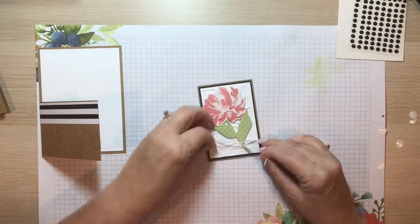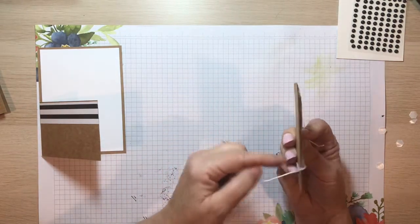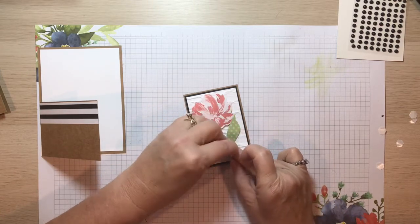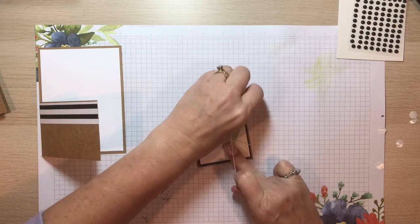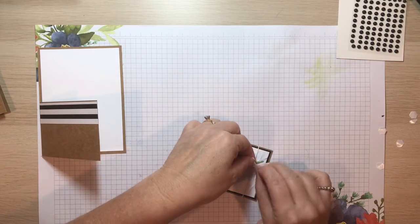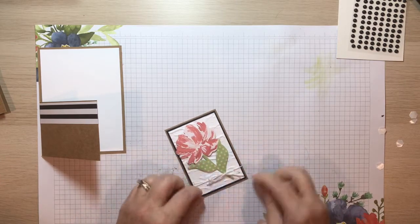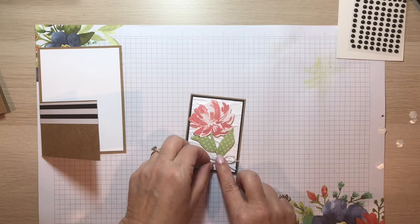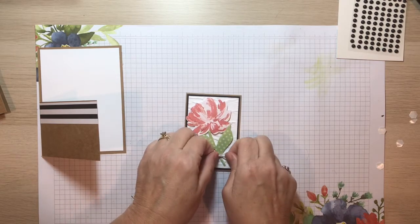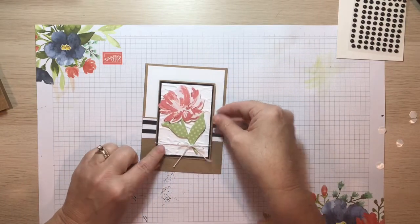Position the bow right by the stem. You can put a little bit of adhesive in the back to hold the twine where you want it. I like to do a double knot first when working with twine before trying to make a bow — it keeps things from moving around too much. Once you get your bow started, get the legs where you want them, hold that center and pull it tight, and that usually keeps your bow in the right spot.